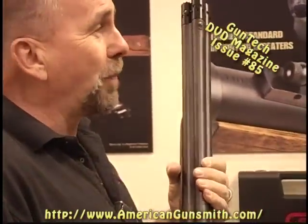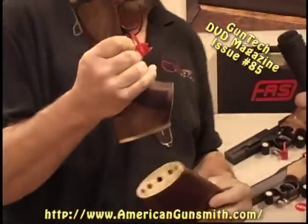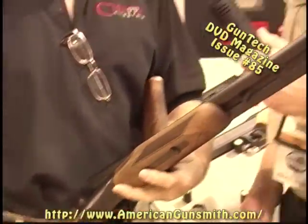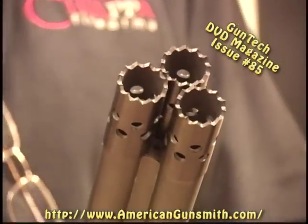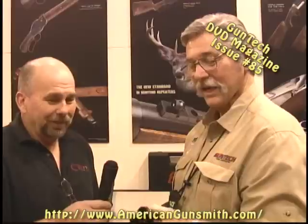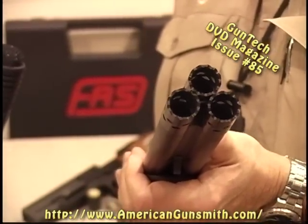One product that has just absolutely stopped everybody in their tracks is part of our Triple Crown series — the Triple Threat. It's a 12-gauge shotgun with three barrels, chambered in 3-inch magnum, with a rim choke for all three barrels. This particular model has optional breachers on it, which makes a very intimidating business end. It's not the world's greatest anti-carjacking weapon — it's just the most intimidating. One gentleman told me today there was nothing more intimidating than a double barrel, until now.